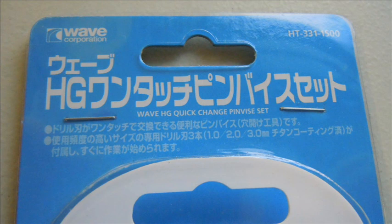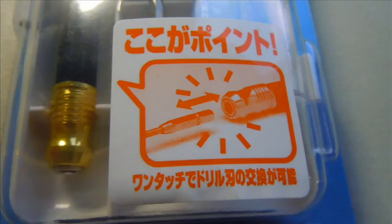Other issues include jarring or soreness of the wrist after excessive use and breaking of the very fine drill bits. Once Wave announced the release of this tool, I was anticipating it and was really looking forward to buying it on release.